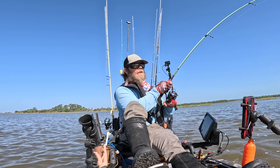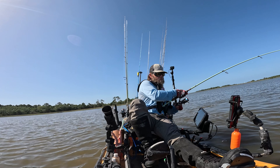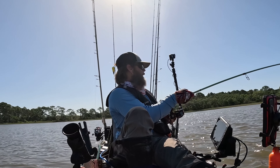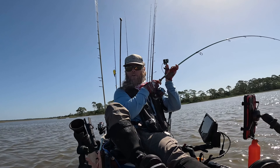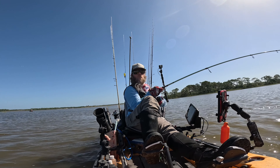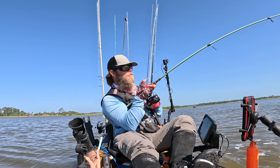As you guys can see, hopefully we'll get this 30-pounder or so landed here in a second. I'm gonna keep them in front of the boat. Since black drum use their olfactory senses a lot and feed off smell, it can definitely help to use something with scent — or even dead shrimp, the stinkier the better. Throwing that dead shrimp out there where you know they're at and just letting them find it on their own is a really great way to pick these fish up.